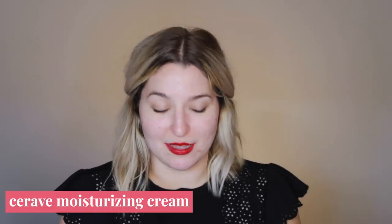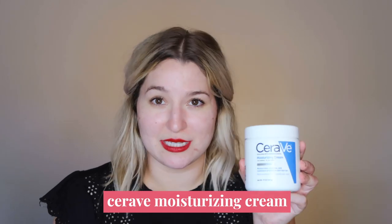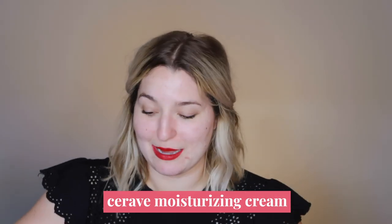That worked pretty well to get that foundation off without having to touch my eyes. Now I'm going to quickly add some moisture back into my skin to prep for this foundation. Because it is a matte formula, I always like to start with a well-moisturized skin base. I'm going to go in with a little bit of my CeraVe moisturizing cream because my skin has been feeling a little more dry recently.